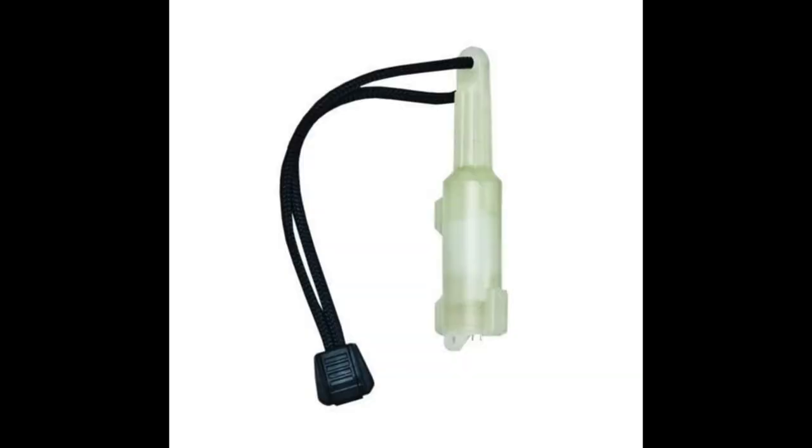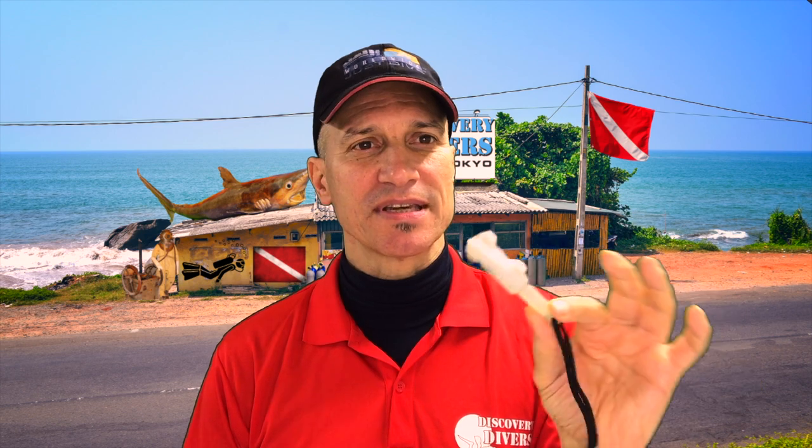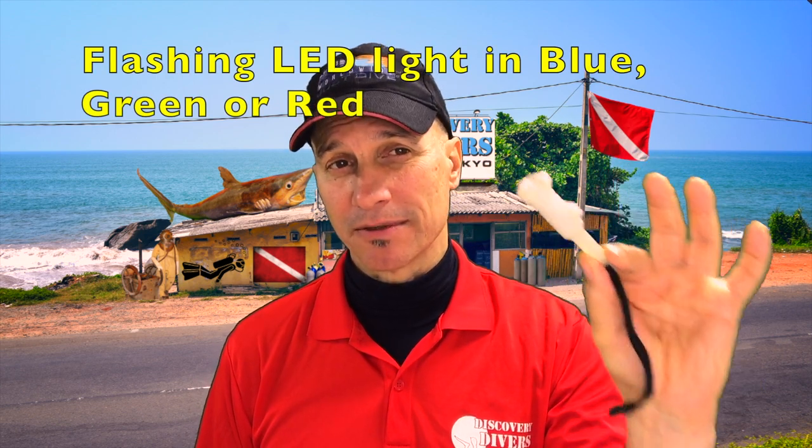It's the innovative 500-hour water-activated flashing marker light. And this thing comes in a few different colors — blue, green, and red. And what it is, it's a marker light. I put it on my first stage like that.